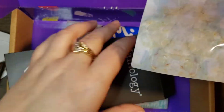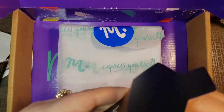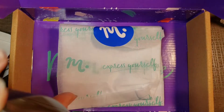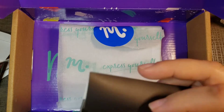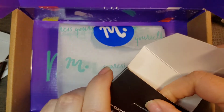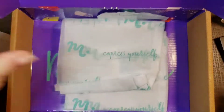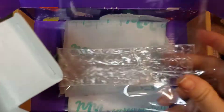Maniology also has their own YouTube channel where they give box reviews and show you how to do different techniques with their stamping plates. I highly recommend following them — I've learned a lot from their videos, especially reverse stamping, which I love to do. And that's everything — we'll put that all back in the box.